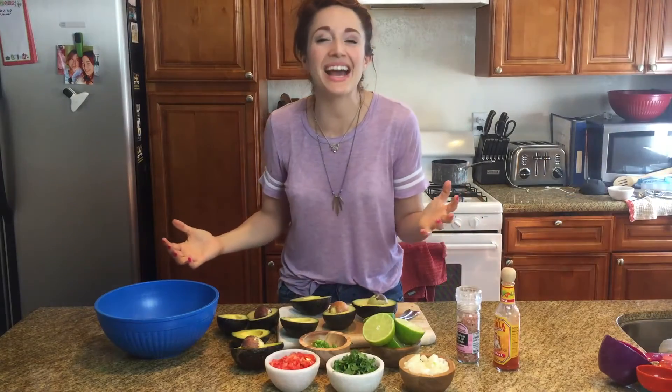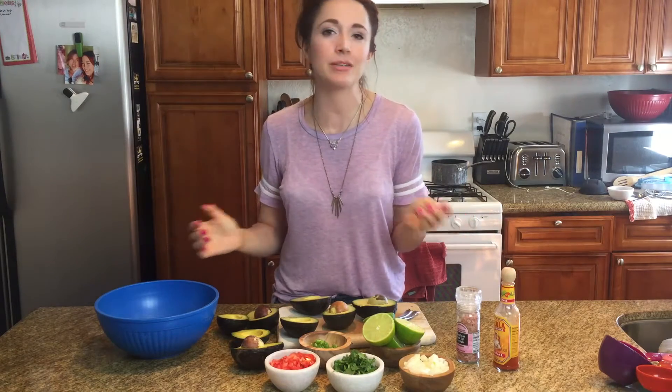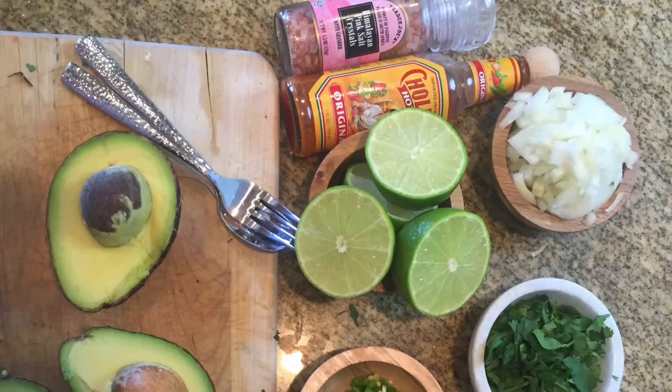Holy guacamole! Welcome back to iVegan, you guys! I'm Nicole Durstway, your head chef, and I'm going to be teaching you how to make an amazing guacamole today. This is super basic, but I just love guacamole — who doesn't? Let's go over what you're going to need.